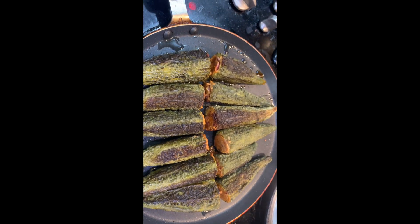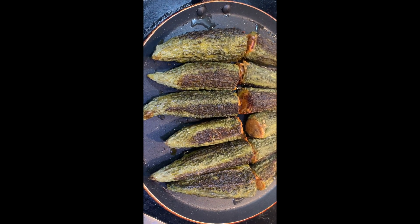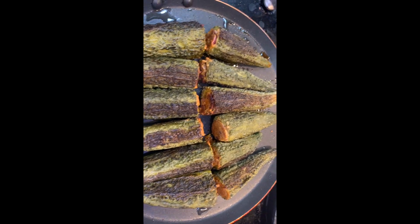Now they are cooked brown and crispy outside, spicy and juicy inside. Eat and enjoy.